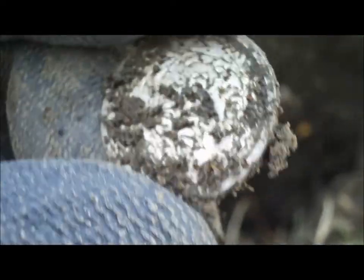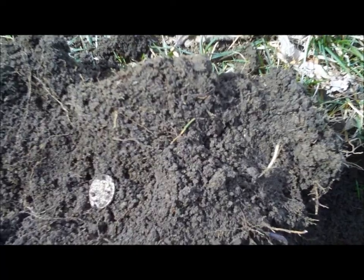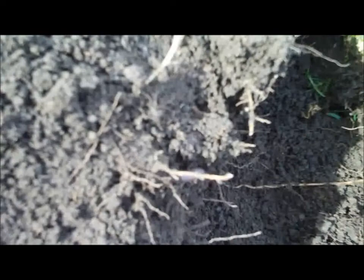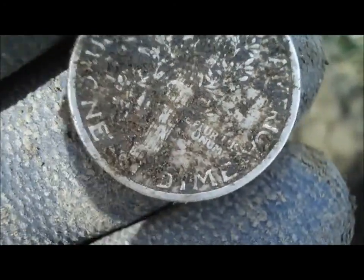Alright, back again — got my first silver. Looks like a Barber or seated. It looks to be a Barber, 1898 — not too bad of a deal. Pretty good shape. I'll get back with you if I get anything else.